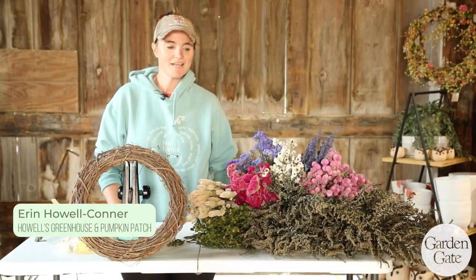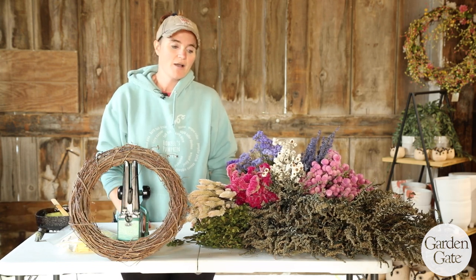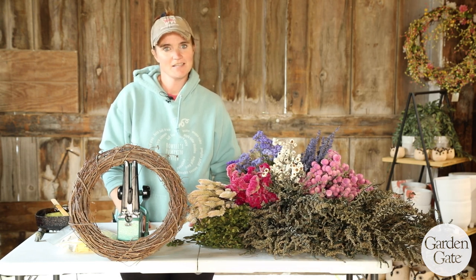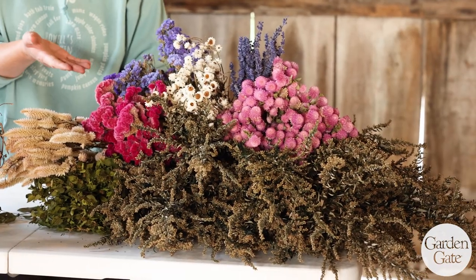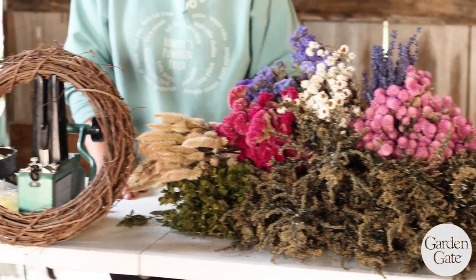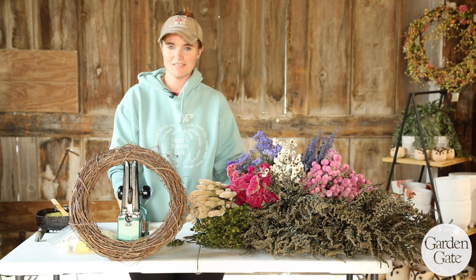Hi, my name is Erin and I am from Howell Greenhouse and Pumpkin Patch. I'm here to show you how to make a dried flower wreath. We started our dried flower journey in 1988 after the farm crisis. We used to be hog farmers but then we decided to switch to flowers, so we've been doing flowers for over 30 years. We would like to thank Garden Gate Magazine for coming out today. So let's get started.